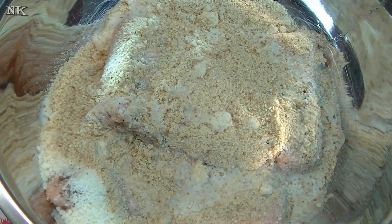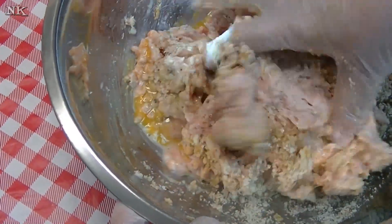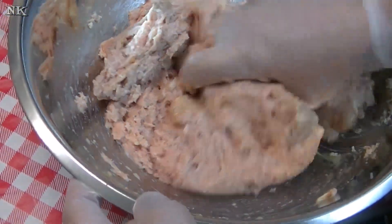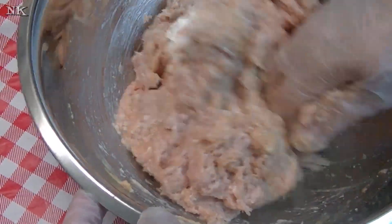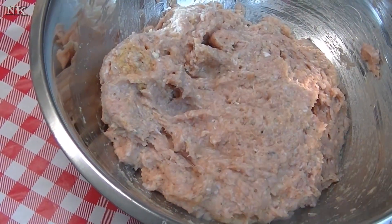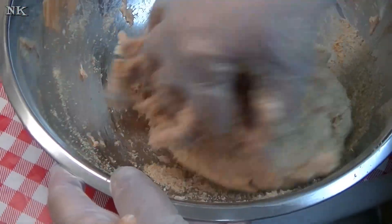I always add a little bit of milk to my meat mixture whenever I make meatloaf or meatballs. The reason I do that is because you never know how dry the bread crumbs are, and how moist the meat is. Ground chicken and ground turkey can tend to be a bit moister than ground beef and ground pork, so sometimes you just need to play it by ear. It looks like I was going to need about a cup of bread crumb, and that was pretty good on my part.